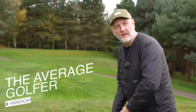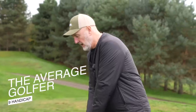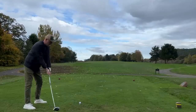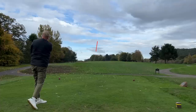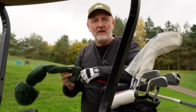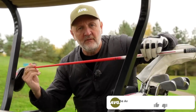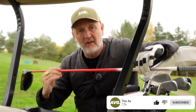For some perspective, in this video my top-end driver speed is probably around 95 miles an hour, which generally means I border between a regular and a stiff flex shaft. My current driver, as many of you will know, is a TaylorMade Stealth fitted with the ProForce V2 Highlunch regular flex shaft.